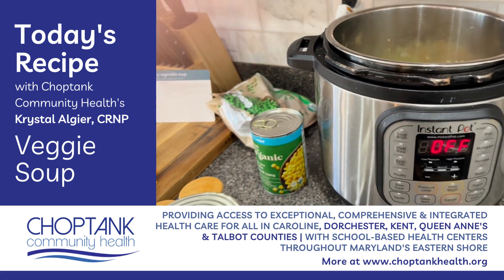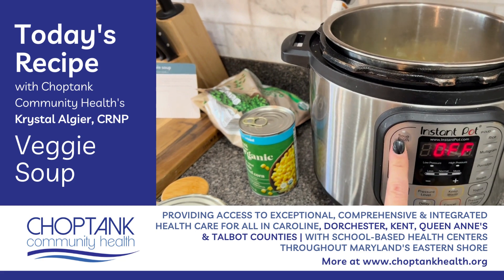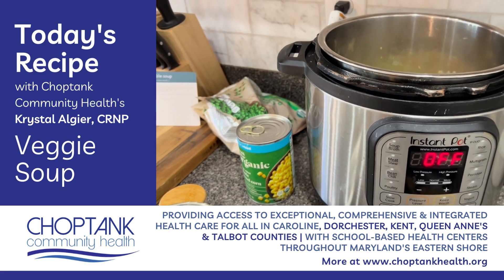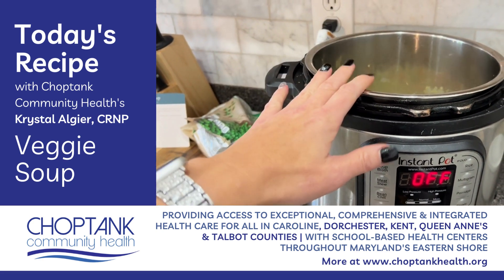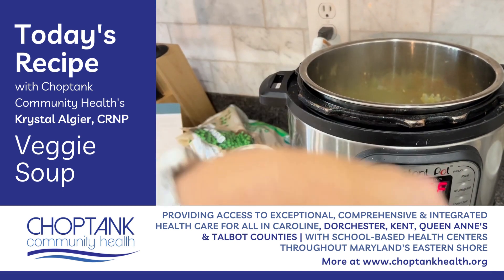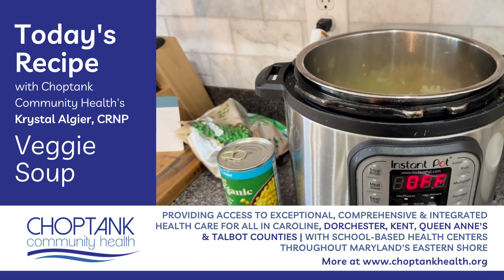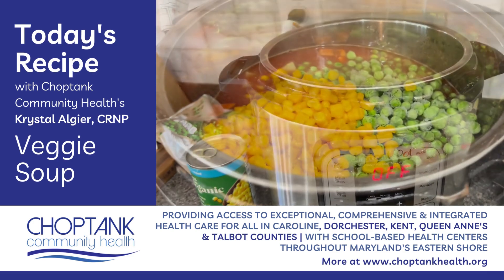I'm going to add all of the rest of the ingredients to the pot and then cook on the soup setting. If you were doing this in a slow cooker you would first cook the vegetables in the skillet then transfer everything to the slow cooker and cook on low for six to eight hours.